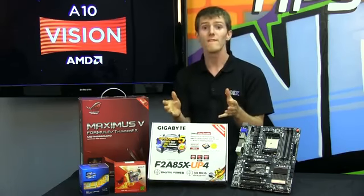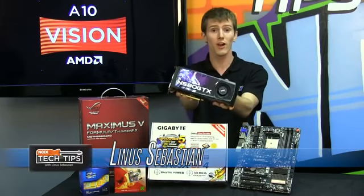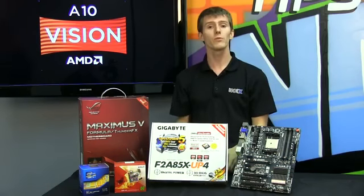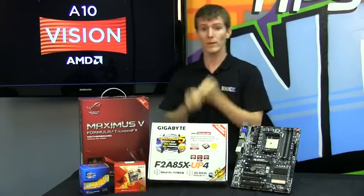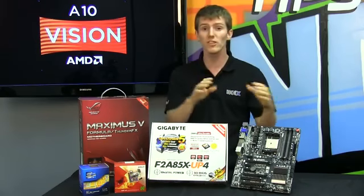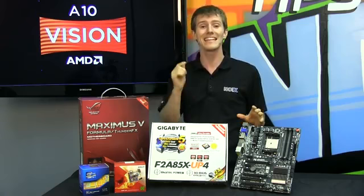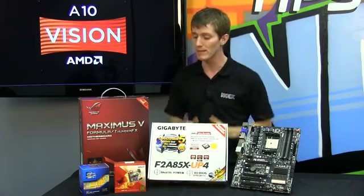Not everyone has the budget for a super high-end graphics card, the likes of something like this. Some people rely on the integrated GPU that's built into their motherboard, CPU, APU, or whatever processor they have on their board to get them through their basic gaming requirements.